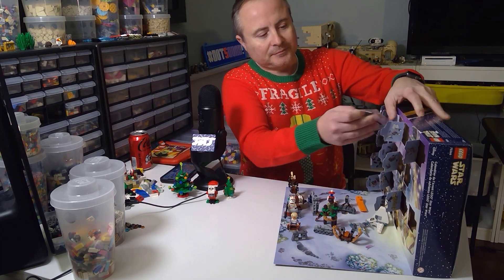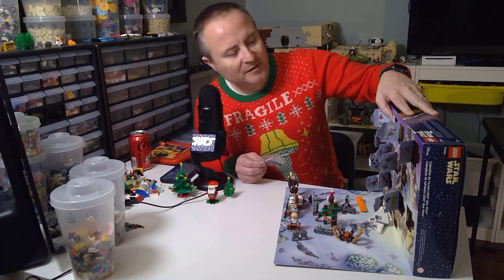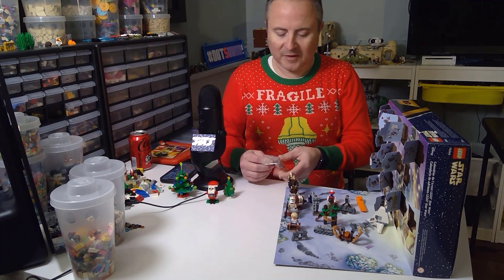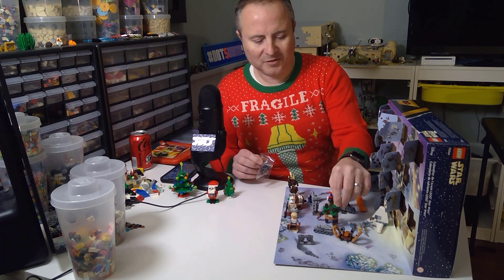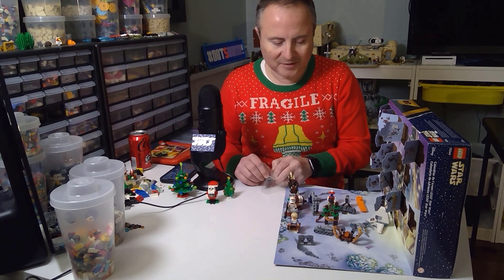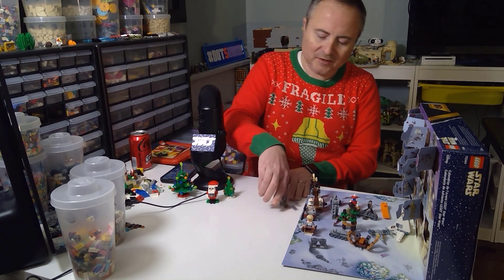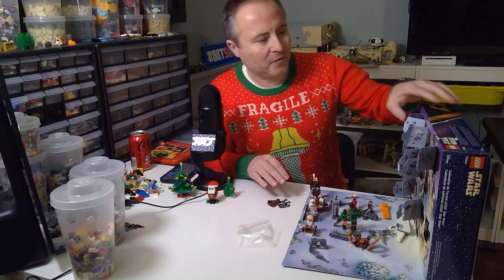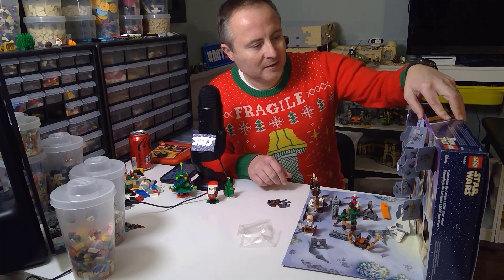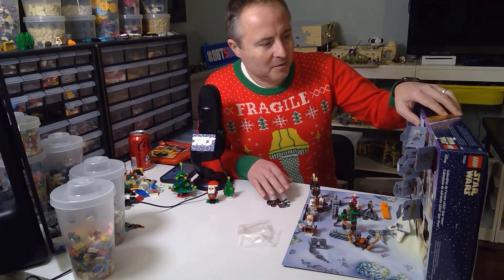Let's get going with Day 18. I see brown and gray — it's a nice little speeder bike! We've stayed on Endor; we just finished some of these builds, including the Ewok village, which doesn't really look like a village but kind of passes. I love the parts in this advent calendar. The dog is scratching at the door — Remy wants to come in and do the advent calendar!